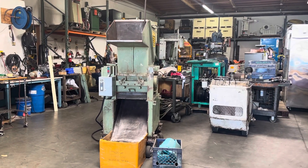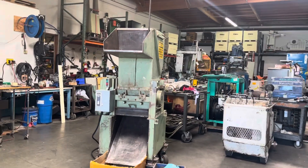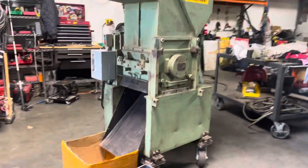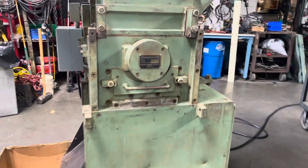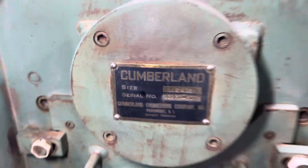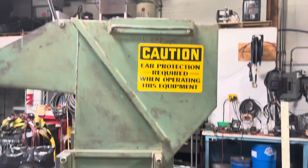Here we have a Cumberland granulator. We have it hooked up to 230 volts three phase power, and we're going to run it here and show you that it works. We got some pieces of plastic that we're going to run through it, and then we'll show you it coming out of the hopper. There's a chute on the bottom.